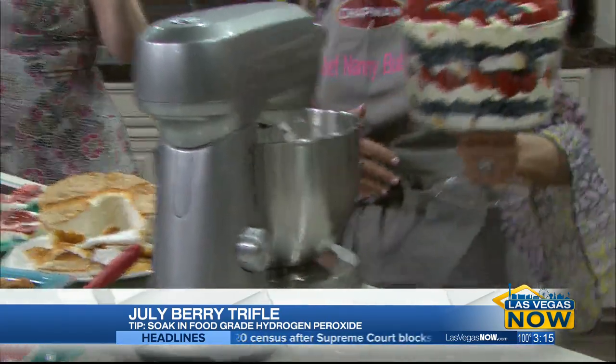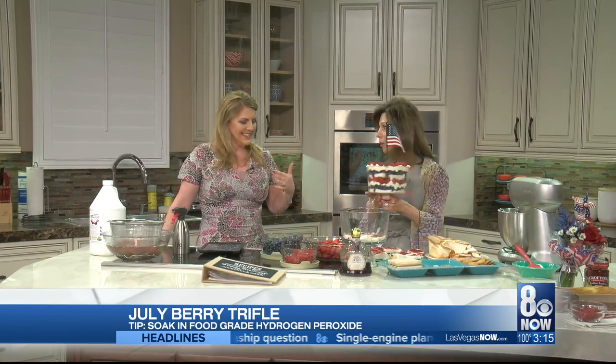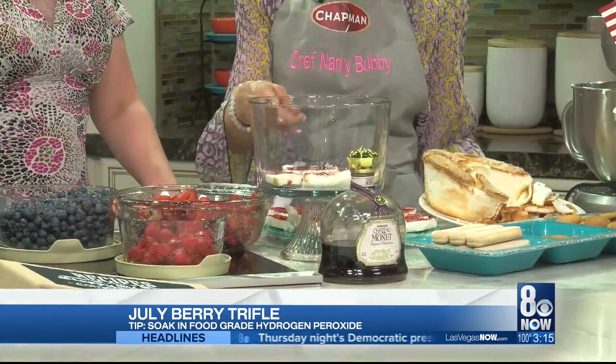I thought it was a typo — what's a trifle? This is a trifle. I was like, truffle? There's a truffle and there's a trifle. So how do we make a trifle? We started first with angel food cake. You can use vanilla wafers or pound cake, but for 4th of July, I like angel food cake because it's white.